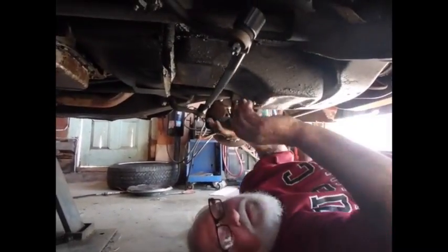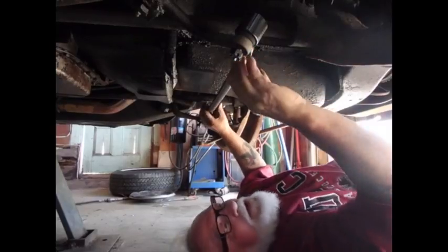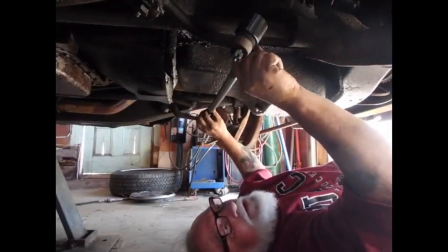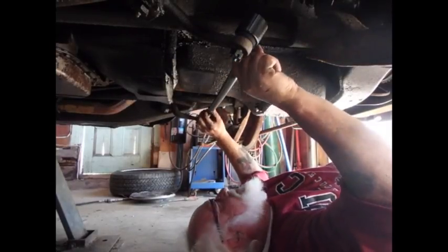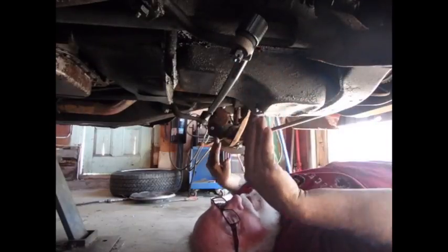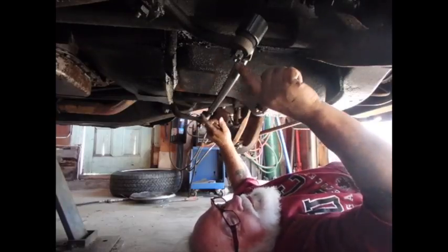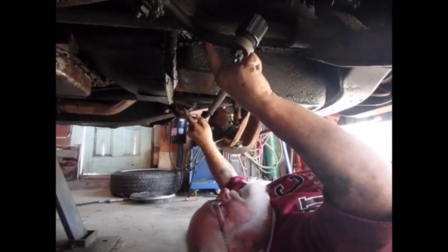I believe I was just making a movie without the camera running. When I put this piece in place — this is the drag link — it's important that it not be put in here backwards. When it's put in correctly, these two pieces here should be pretty much vertical. If you put it in the other way, they would be at an angle and this piece would be tilted back.